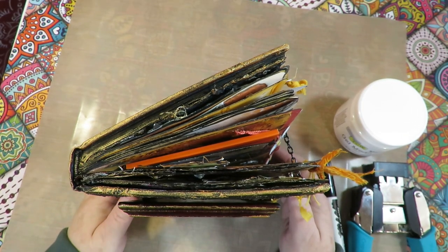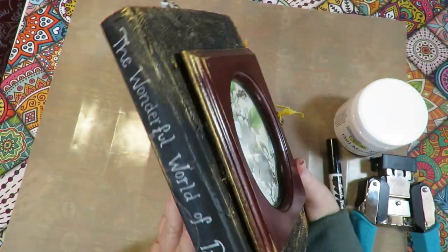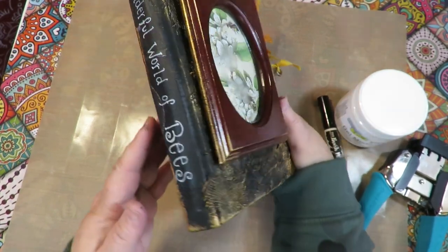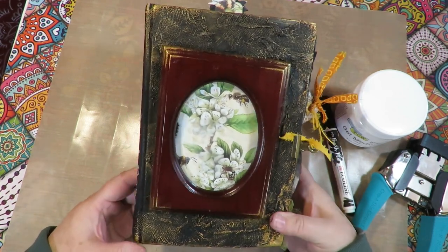Thanks for stepping by at Twisted Art Designs. Today I wanted to show a flip through of an altered book that I created, and it is a bee theme. On the spine of the book I have 'The Wonderful World of Bees.' So let's get started and I'll show you a flip through and explain what I did to create this book.